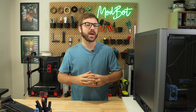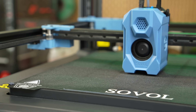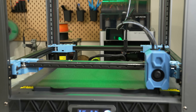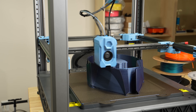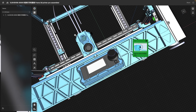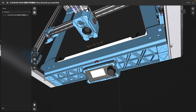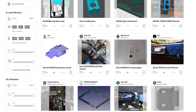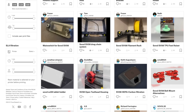This is the Sovol SV08, a large format CoreXY 3D printer that we reviewed a little over a month ago. It's a fairly capable printer that handled a range of test prints. One big perk of the SV08 is that it was released as open source, so the entire assembly and all CAD files are publicly available via Sovol's GitHub, and we've already begun to see a large number of community upgrades.